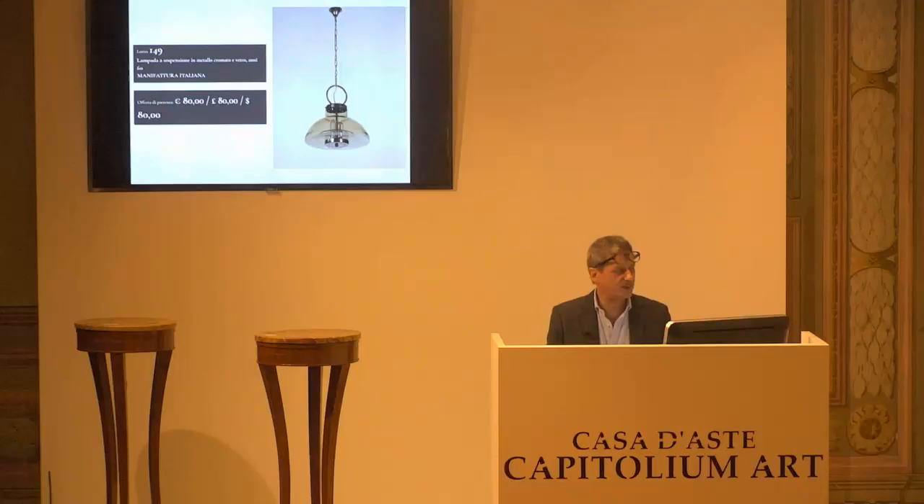Allora, ben trovati. Terza e ultima tornata della prima sessione Asta 247, design senza esposizione. Partiamo subito con il lotto 149, base d'asta da confermare di 80 euro. Chiedo la conferma della base d'asta per la prima, per la seconda e per la terza. L'850.